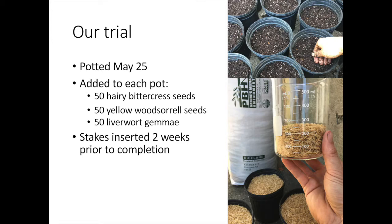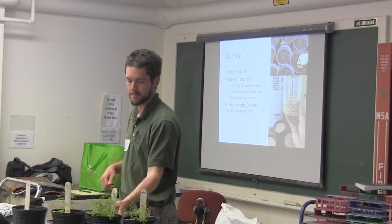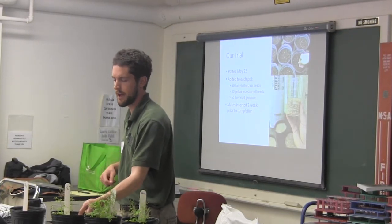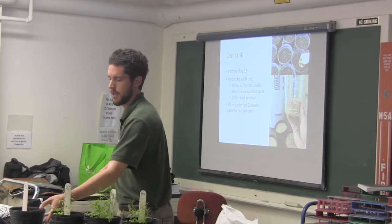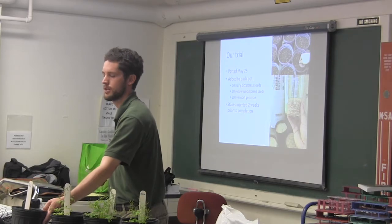The results show very little weed suppression from a quarter inch. Decent weed suppression, especially with some of the others, at a half inch. And very good weed suppression with a three quarter inch layer.